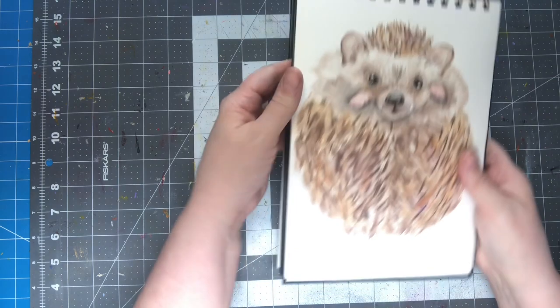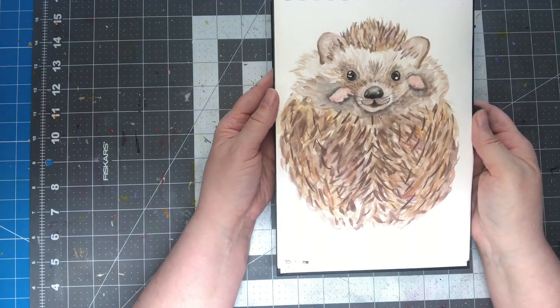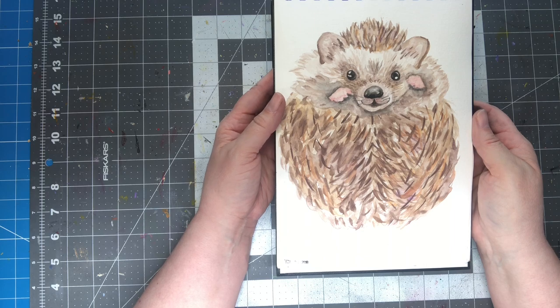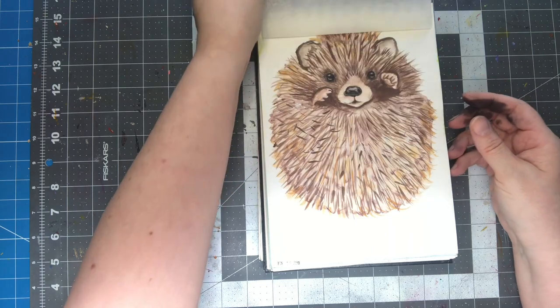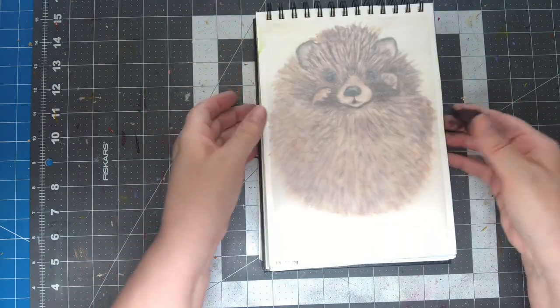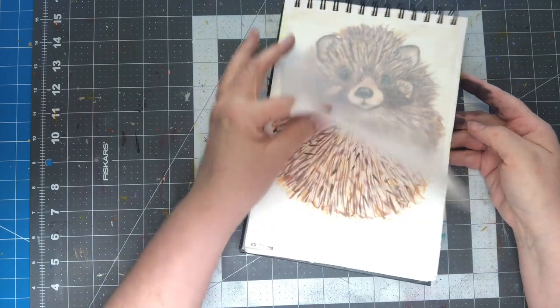This was another one of her projects — a little hedgehog. This is Let's Make Art I'm talking about. And I did a second one. I think I like this one a little better because it's got a cuter face, I guess.